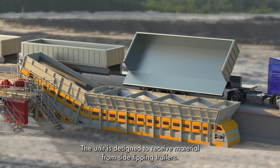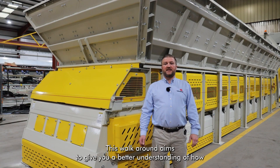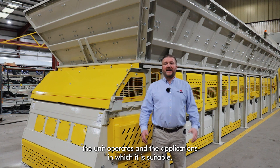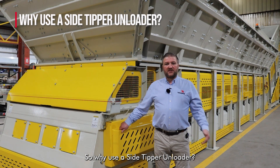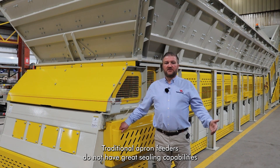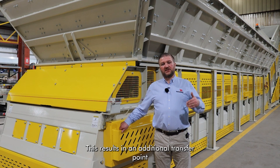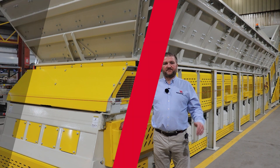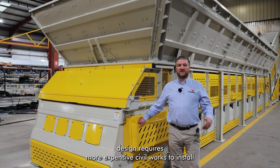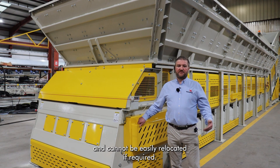The unit is designed to receive material from side tipping trailers. This walk-around aims to give you a better understanding of how the unit operates and the applications in which it is suitable. So why use a side tipper unloader? Traditional apron feeders do not have great sealing capabilities and cannot be used with a deflected incline section. This results in an additional transfer point and deeper excavations or higher ramps. This conventional design requires more expensive civil works to install and cannot be easily relocated if required.